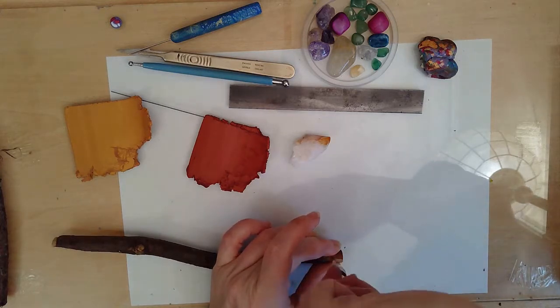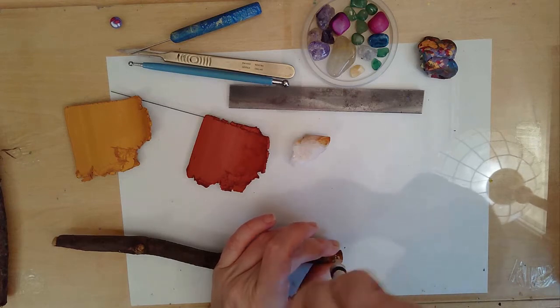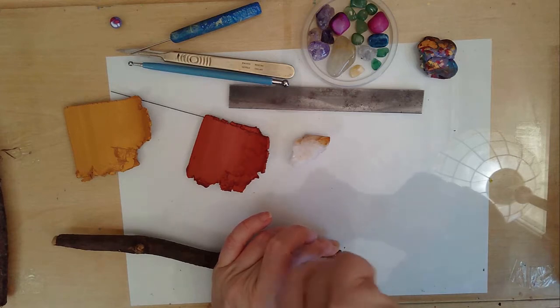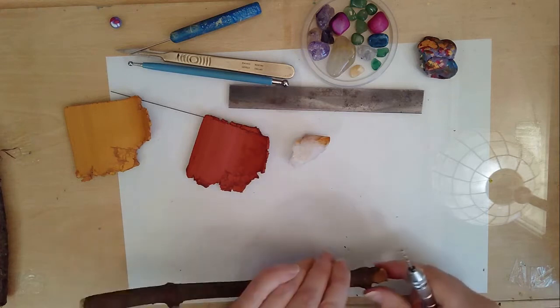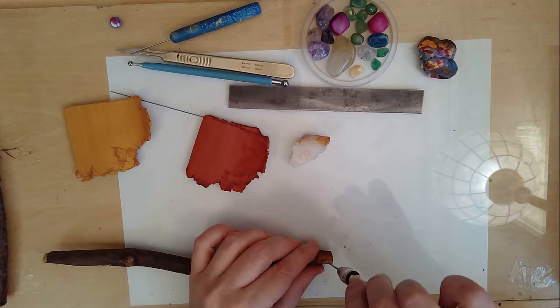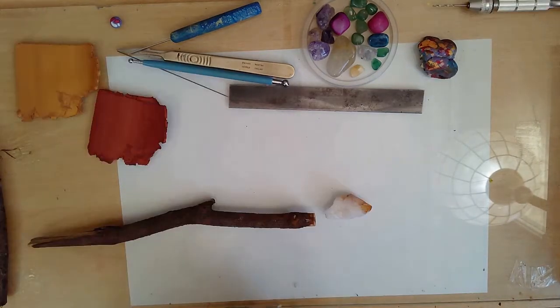I started off with a stick that had blown down in the recent storms and I drilled a little hole near the tip because I wanted to attach a little crystal point. I wanted to use wire rather than glue because I never trust a glue attachment, so I would then cover the wire with polymer clay to make a good strong connection.